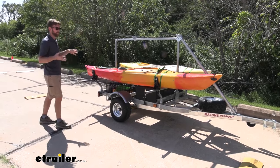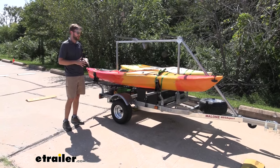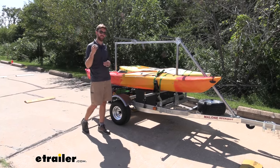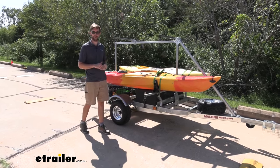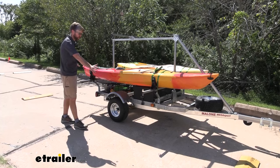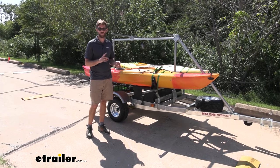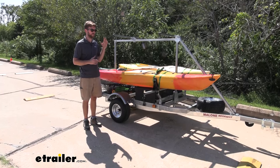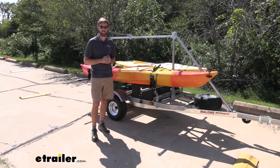One of the things that separates the Megasport from the Microsport trailers that Malone offers is how heavy-duty this one is. It's been beefed up — it's going to give us that thousand pounds of load capacity so we can get some of those fishing kayaks on here. The tires are bigger, the leaf springs, everything about it is going to allow us to carry heavier stuff but give us that nice feel when pulling this trailer with kayaks on the back.